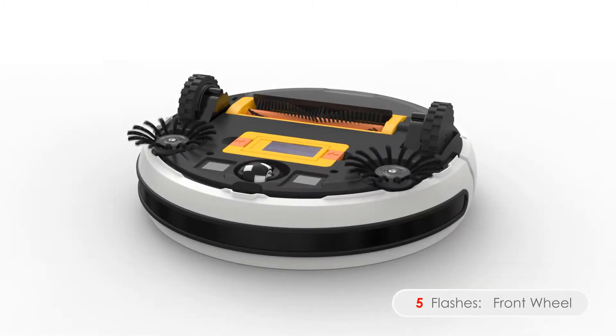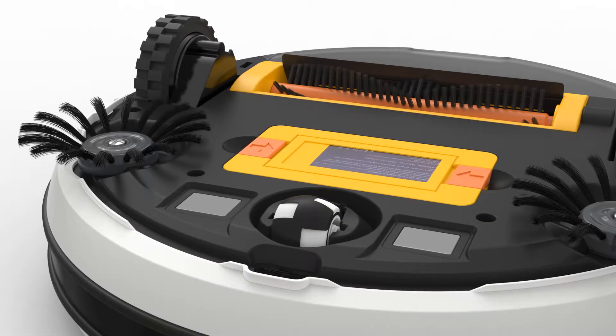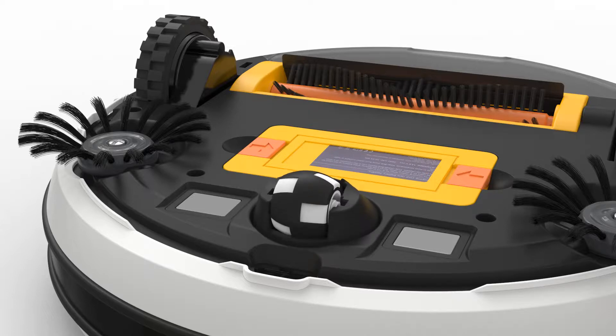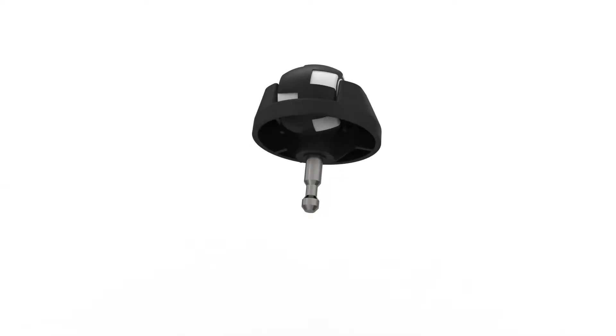Five flashes means there's an issue with Bob's front wheel. Remove the front wheel assembly and thoroughly clean it so there is no congestion. To remove the wheel assembly, grip it with your hand and pull up. You may use a screwdriver for leverage if needed. Make sure the wheel is able to spin freely inside the assembly. If necessary, you may remove the wheel and clean it out — apply pressure to the back of it so it pops out of place.